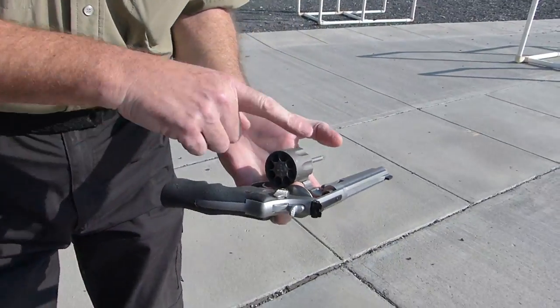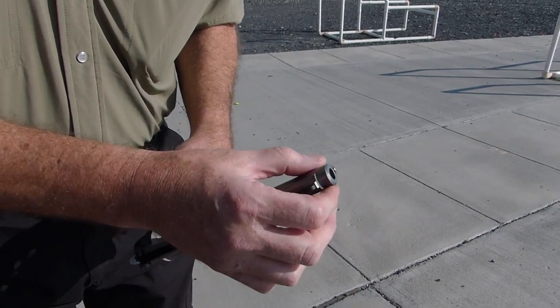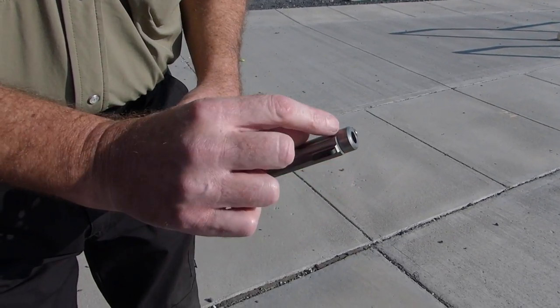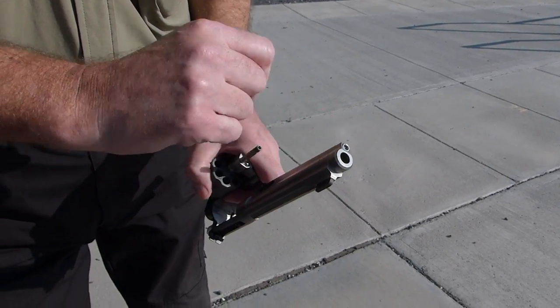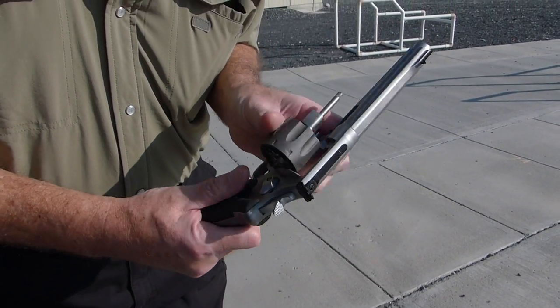There it is. Titanium cylinder, chamfered 6.5-inch barrel. It's got a little dummy collet on here, and it's also got a single-port comp. You can remove that screw and put a single-port comp on. All black sights. Again, this is out-of-the-box, unfired.